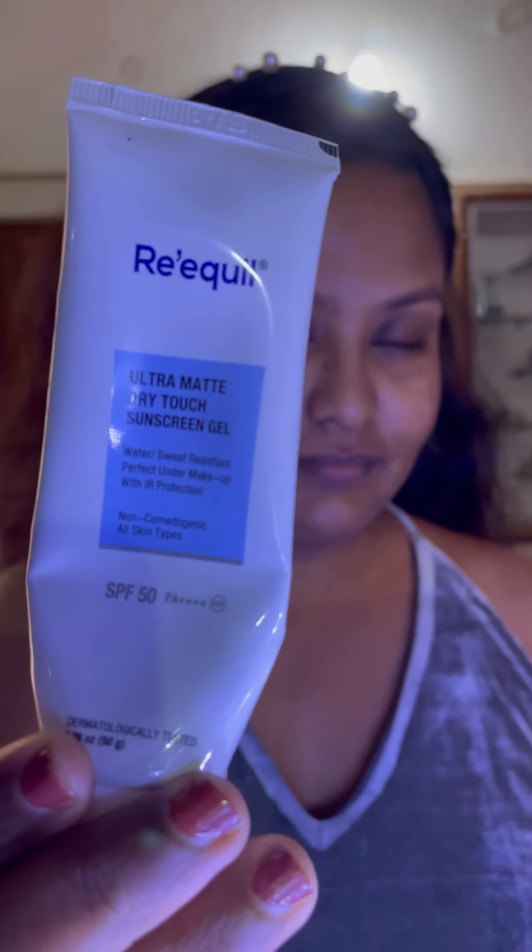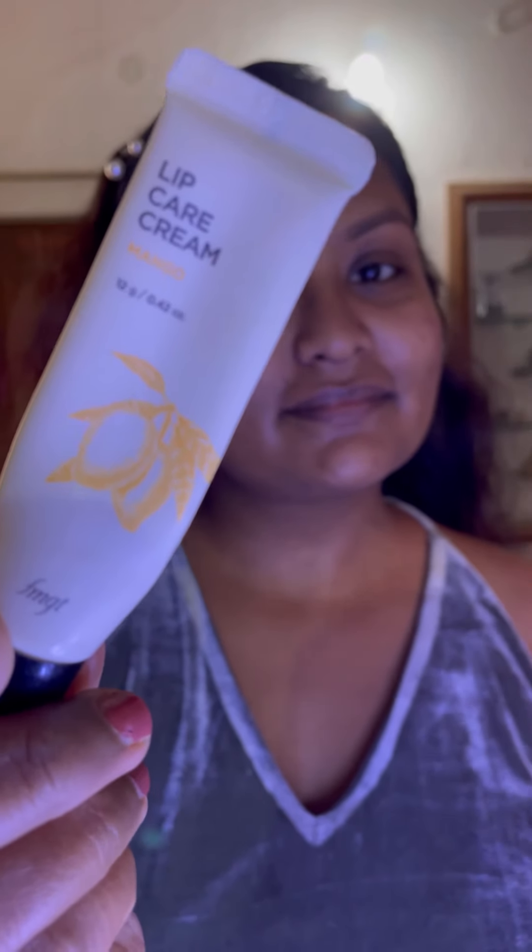After that I'm using this Richwell sunscreen to protect my skin from UV rays. This is the best sunscreen I would recommend to all dry skin people. Here I'm moisturizing my lips using this The Face Shop lip balm — this lip cream is hydrating and long-lasting.